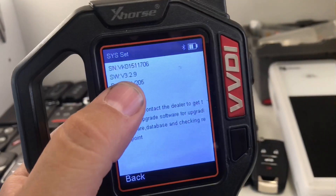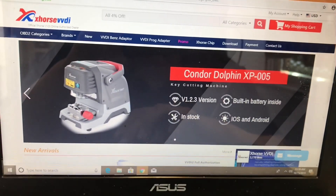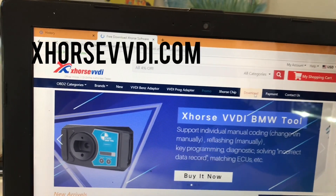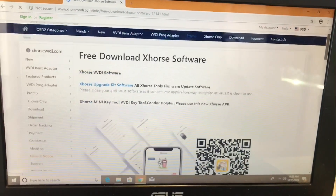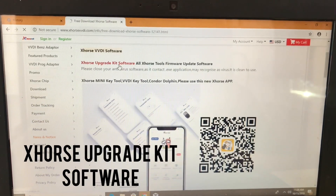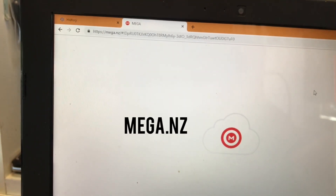The current software version is v3.2.9. We're going to go to Download. This is xhorsevvdi.com — we're going to go down and navigate to the Upgrade Kit software.